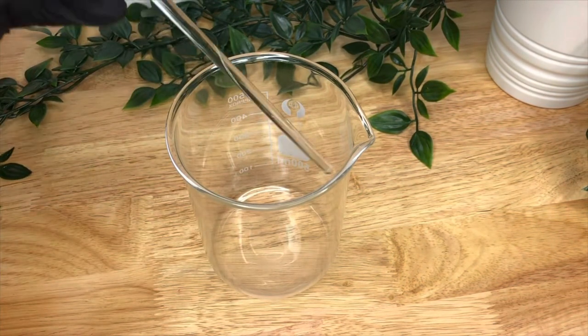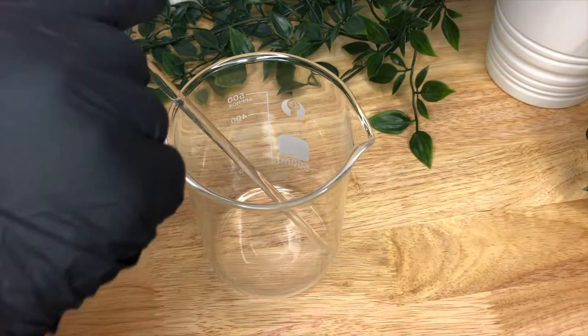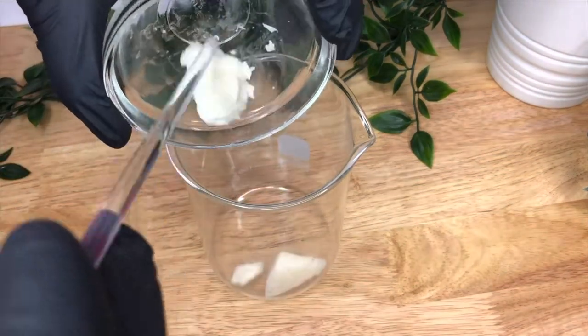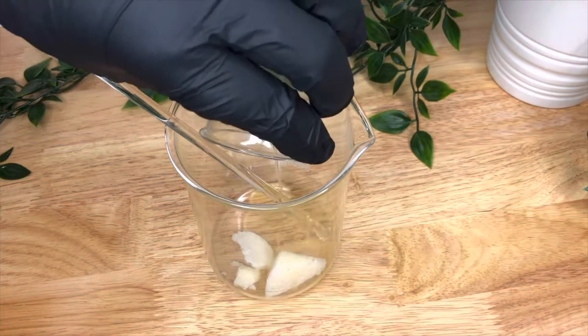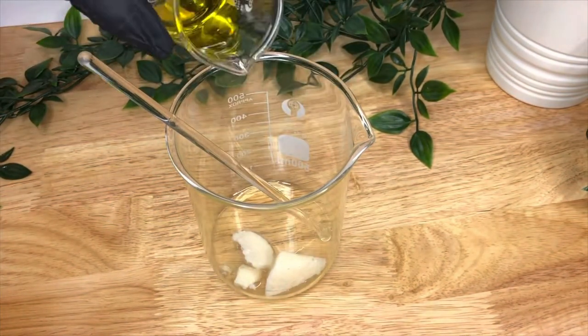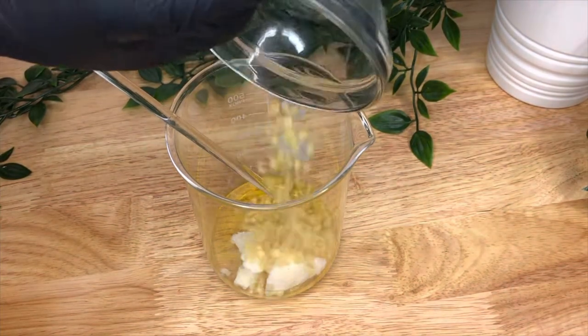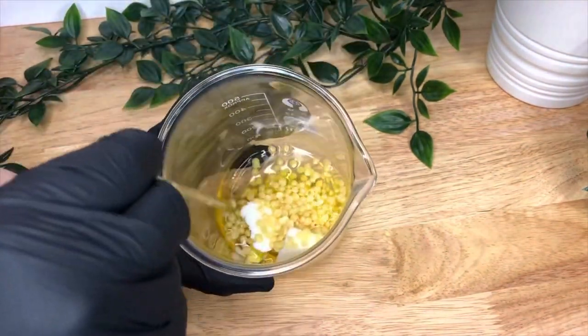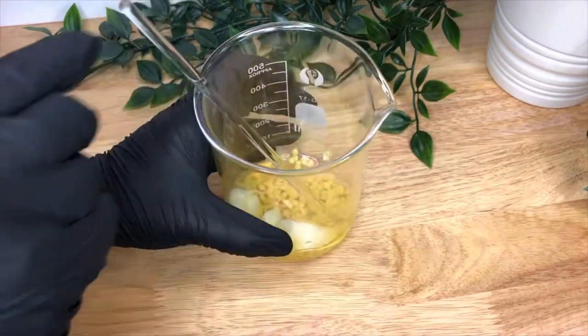So take a clean beaker and a stirring rod — I like to use glass stirring rods — and add all of your phase A ingredients together. Give it a quick stir just to make sure that the wax is in the oil, as it will help it melt better.